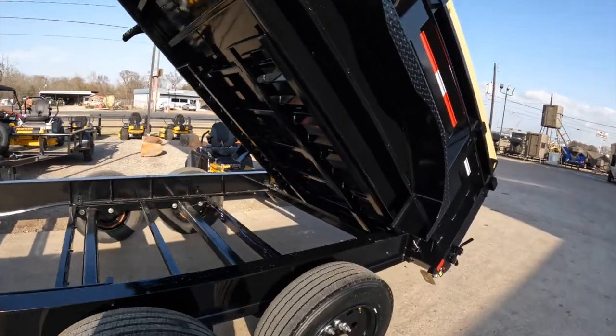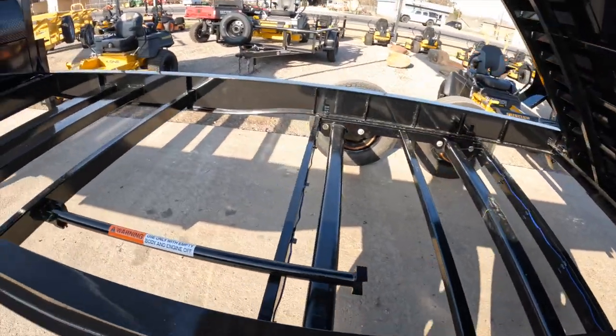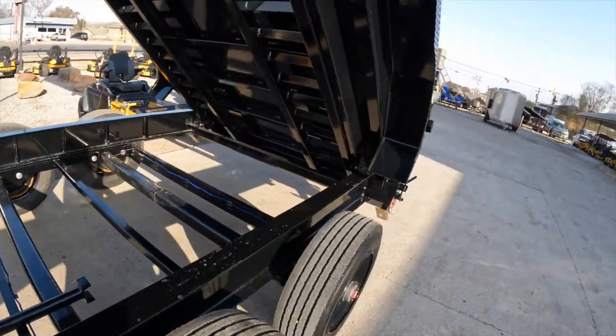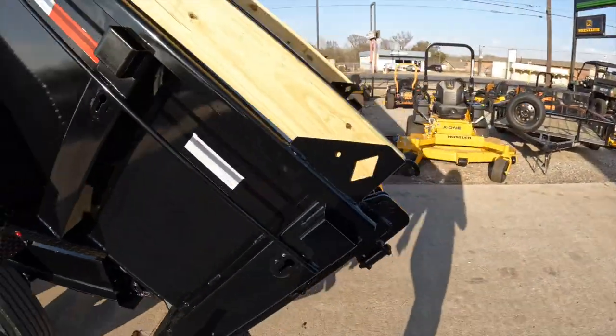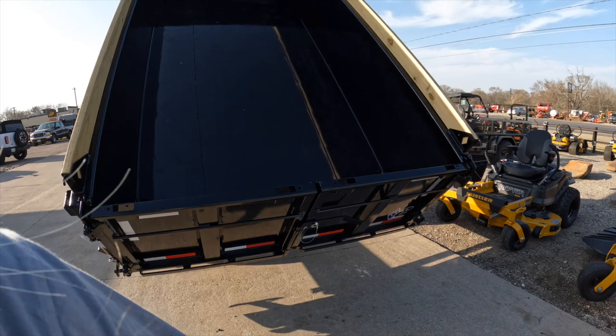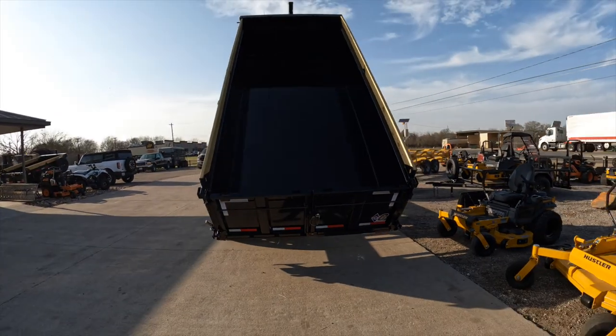Looking inside, I just want to show you what it looks like whenever it's fully extended — a good look at it.